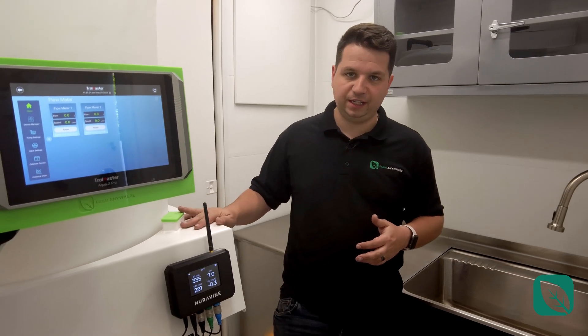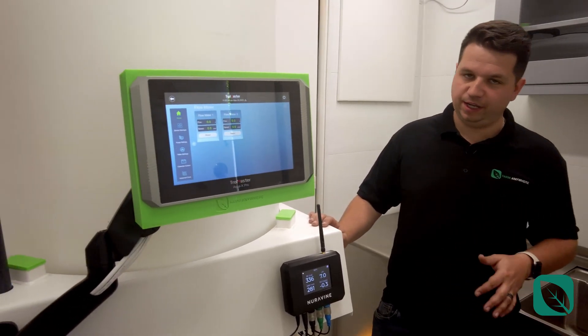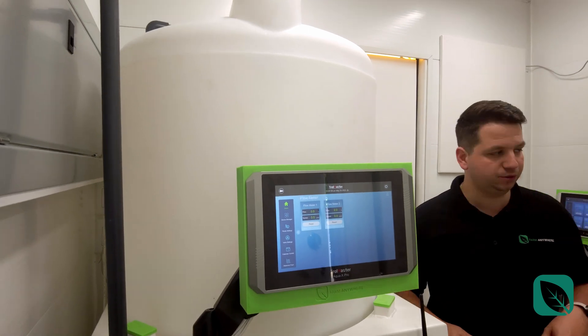This is a 100-gallon tank. It comes with dosing, irrigation, and control. You could also do crop steering with it as well.